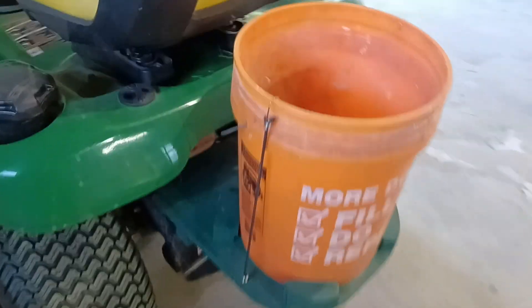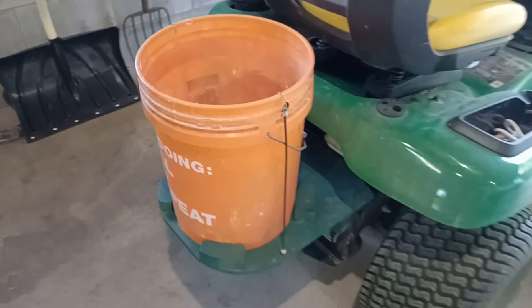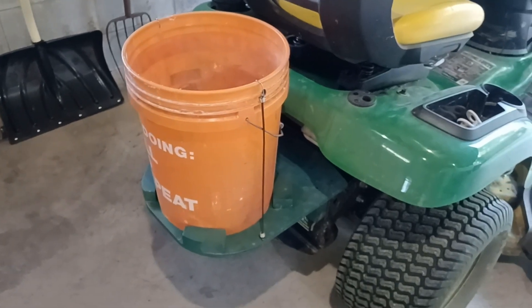Now I've got a bucket attached, and I'll use it to pick up twigs or other trash I find in the yard and throw it in there, or maybe throw some tools in if I know I'm going to need them.